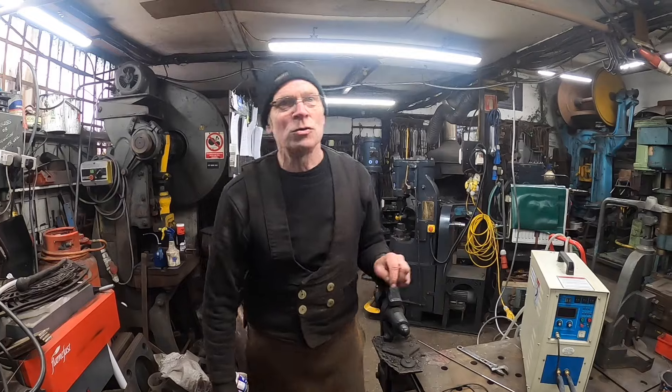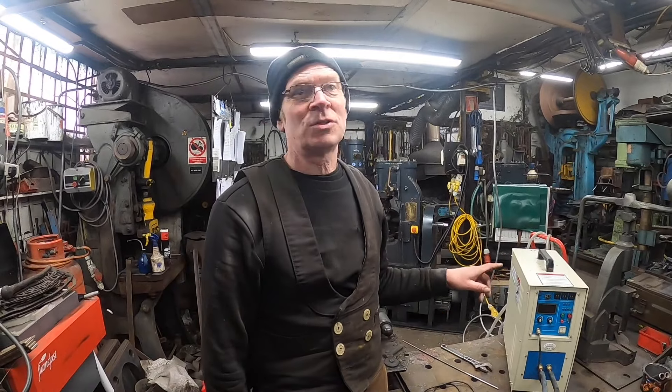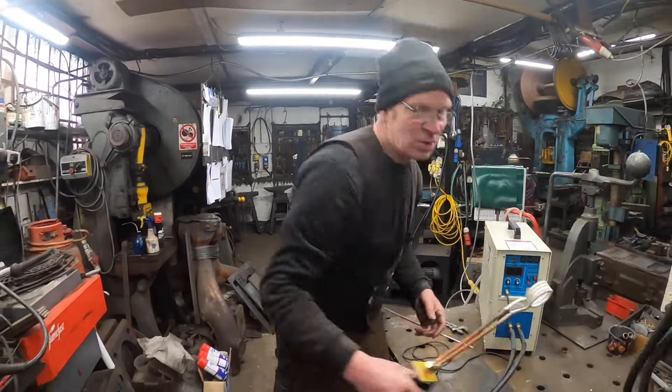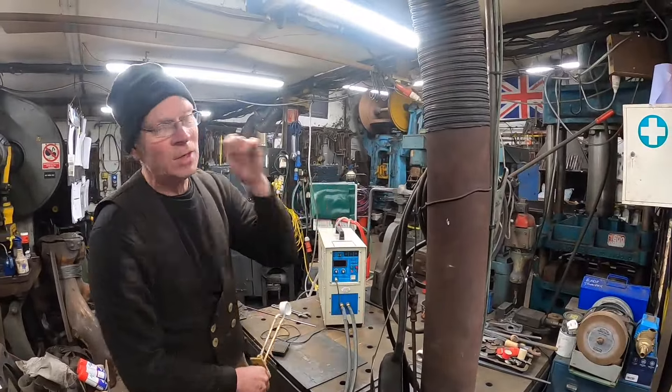Hiya, welcome back to Frans and Forge YouTube. I'm just going to test out one of our new wands for a customer on an induction heater. It's a flexi wand — he wants to do riveting so he can heat rivets up and then take it away.